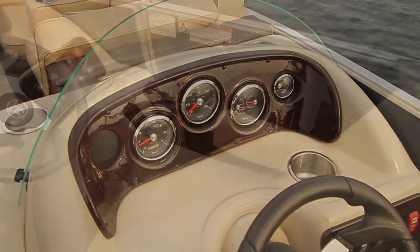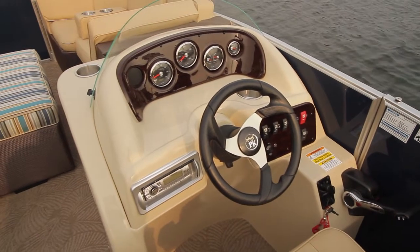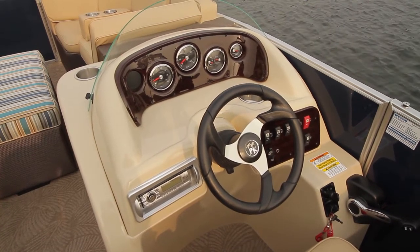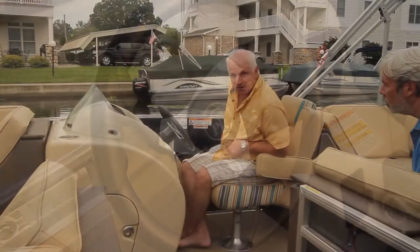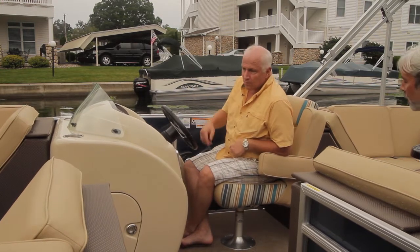Sony Stereo 3100 MP3 player — nice, so I can get my own mix in there. Tilt wheel is standard, and an adjustable forward and aft slider for the captain. I like that little flash of color there too — the patio theme.